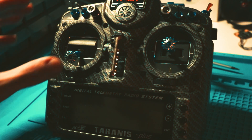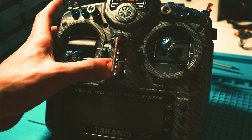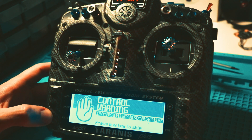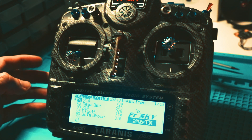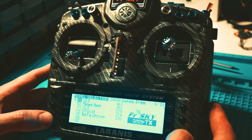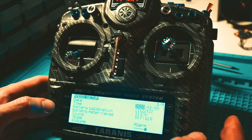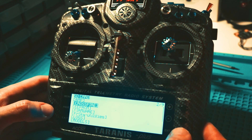First I'm going to start off with the Taranis. It should be the same on a QX7, but this is my go-to. You want to select the model that you want — I'll start with an XL8. Select the drone that you would like, then hold down the menu button, scroll over to page 2, and scroll down to Crossfire.